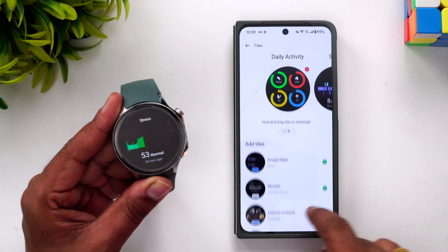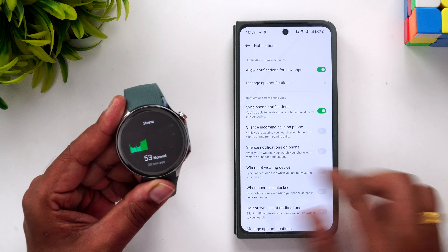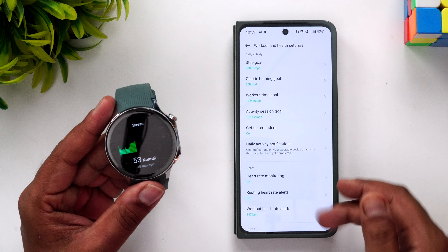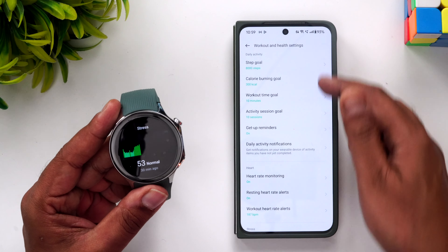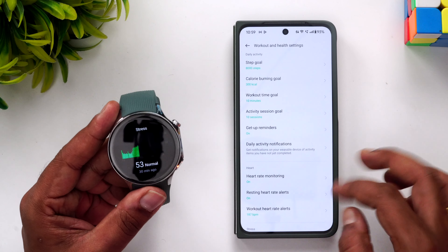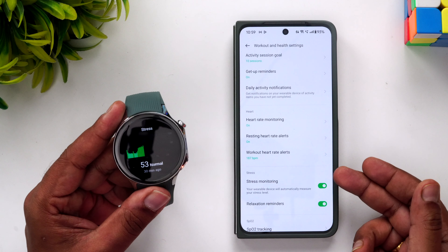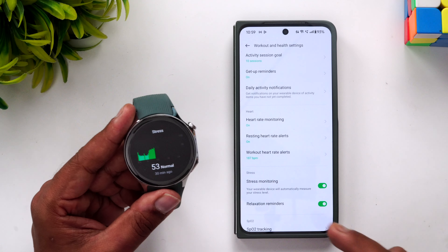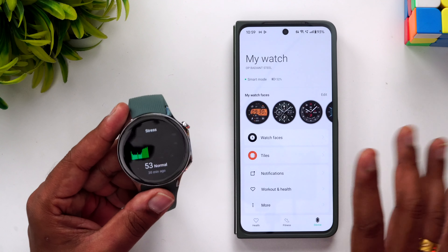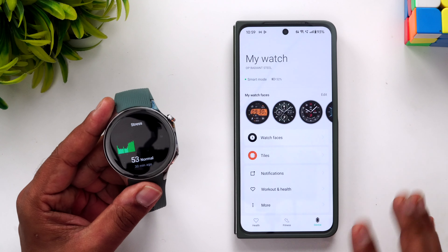You can configure call notifications, workout details, and set daily step goals. The watch also provides heart rate warnings if it goes beyond a threshold value, sends relaxation reminders if you're too stressed, and includes SpO2 tracking — all health-related settings are well covered.